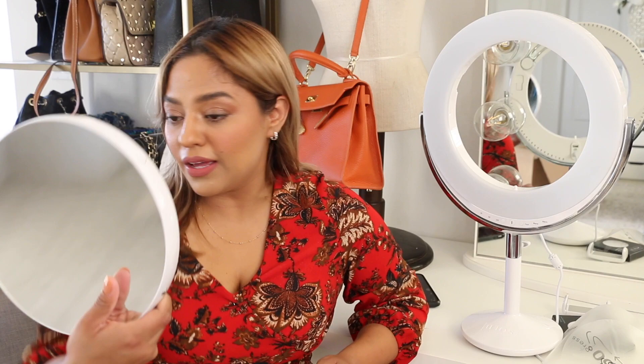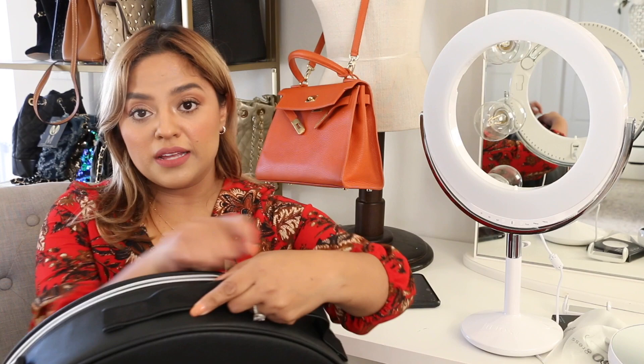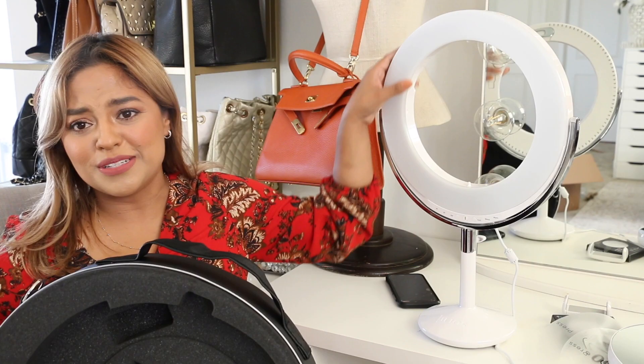Here we have another box — this is the second box that I showed you guys, and over here we have the case for this mirror. Check it out — so, so nice. And like I said, if you are a makeup artist and you're looking for a ring light, I highly recommend this one. The quality is so nice, it's not cheap at all. I own multiple ring lights and to be honest, nothing that I have owned before looks or feels like this. If you do decide to get this light and you are going to be traveling with it, definitely get the case so that it doesn't get damaged. It's too pretty to damage it. The case is really well padded.